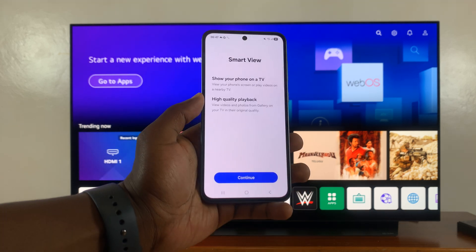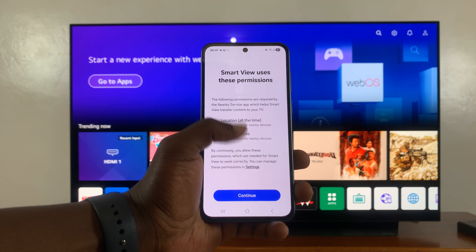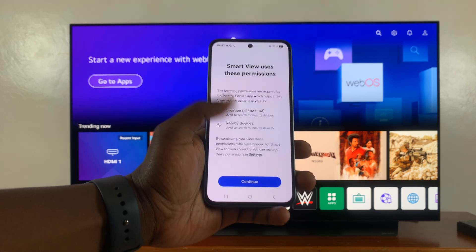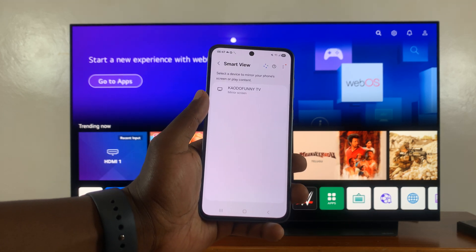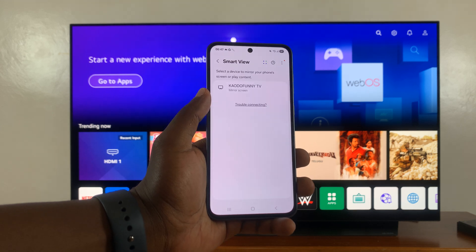Now if it's the first time, it's obviously going to take you through this setup. So tap on Continue. Then you're going to have to give permissions for location and nearby service devices — just tap on Continue. And now it's going to scan for TVs or devices it can screen mirror to.